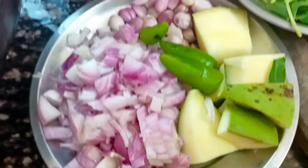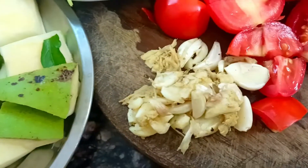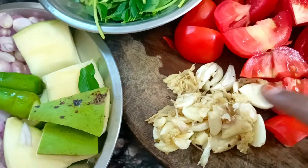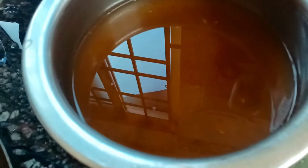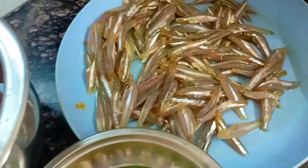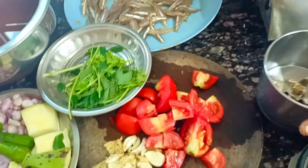Hi friends, welcome to Orchai. Let's put a green onion in the middle. Clean it and let's clean it.